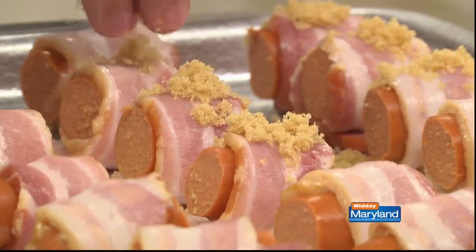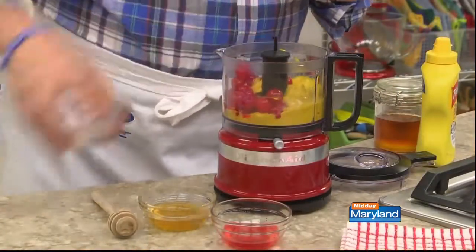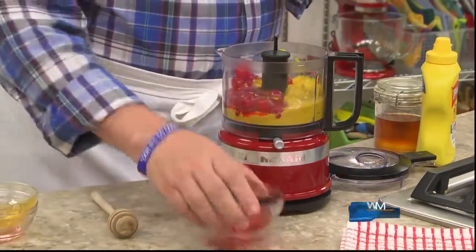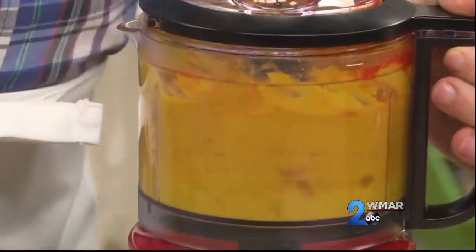After all of them are wrapped, we sprinkle each one with a bit of brown sugar and into the oven they go. While they bake, I like to whip up a dipping sauce by blending a good amount of yellow mustard with some cherries, a bit of honey, and a little bit of cherry juice. If you want, you could even wrap the dogs ahead of time and bake them off right before you're ready to serve them.